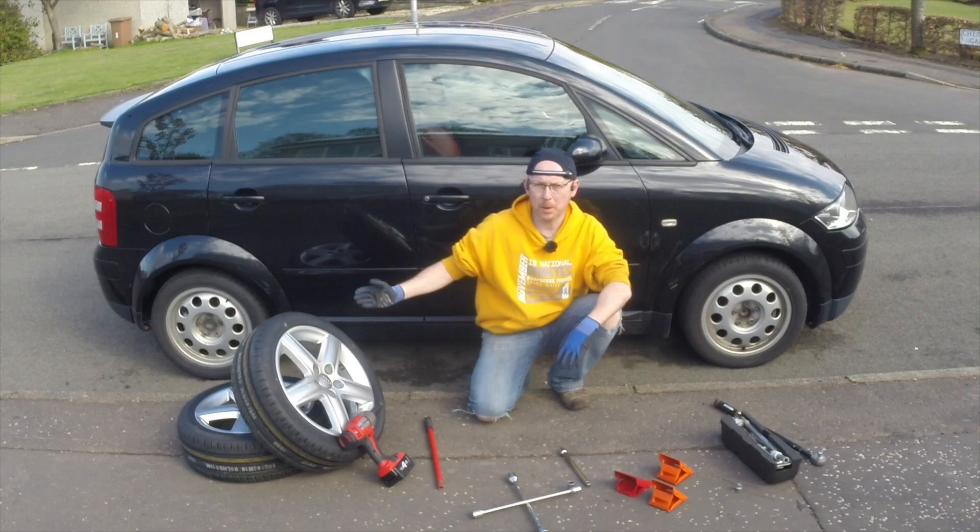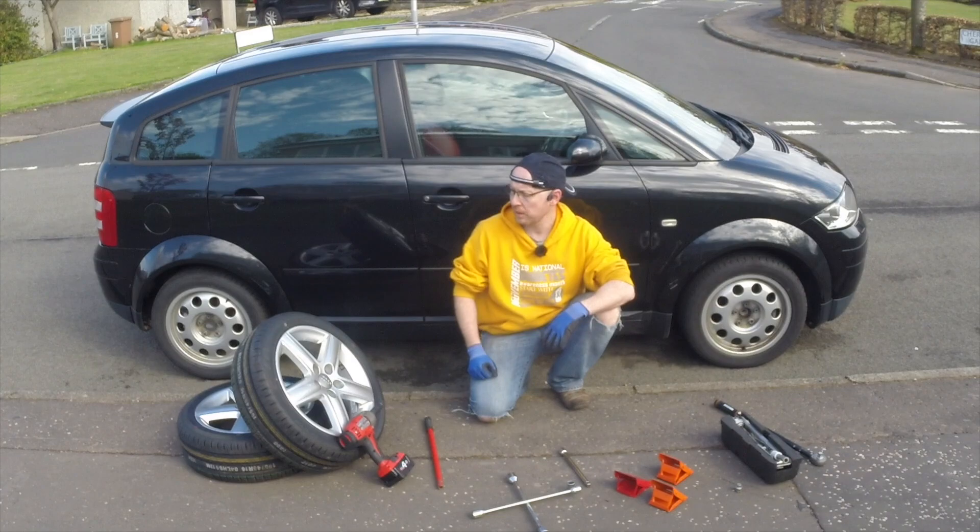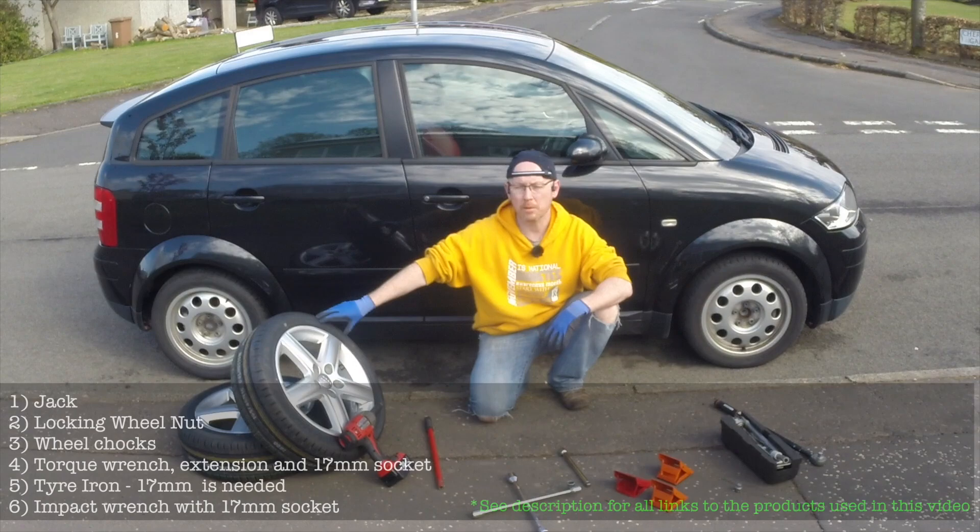Hello and welcome to my video on how to change the wheels on an Audi A2. Today we have some pepper pot 15 inch tyres and wheels that are going to come off, and some 16 inch nice Audi ASE wheels that are going to go on, shod with some new Kumo rubber.